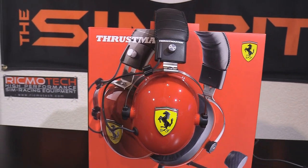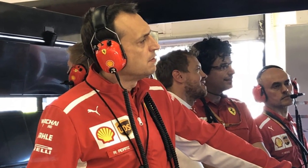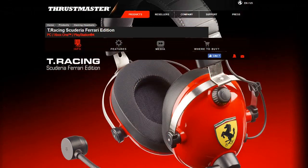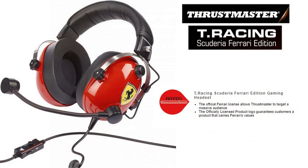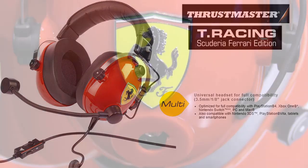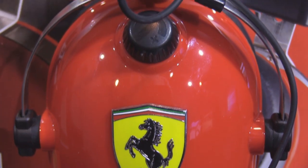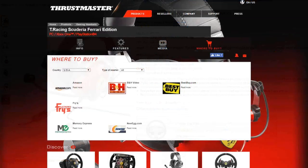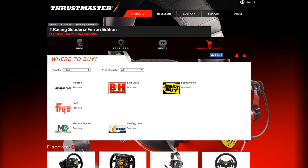Obviously these headphones come with the Ferrari branding and they honestly do look like the kind of headphones you'd see the real Ferrari crew members wearing up on the pit box stands watching the race. They are non-powered headphones designed to be used on all of the major console platforms and the PC for gaming. The Thrustmaster Racing Scuderia Ferrari Edition gaming headset goes for $99 and is available in the US through Amazon or Fry's and a handful of other retailers.